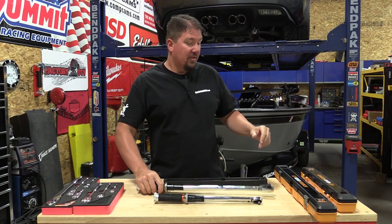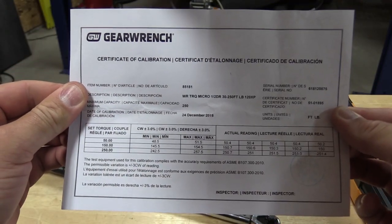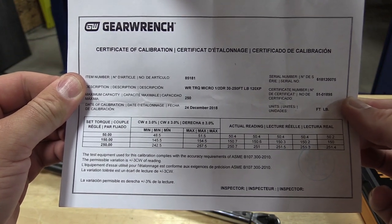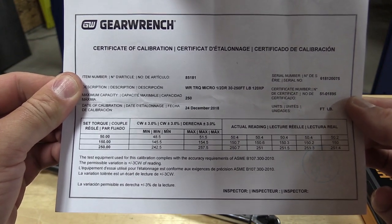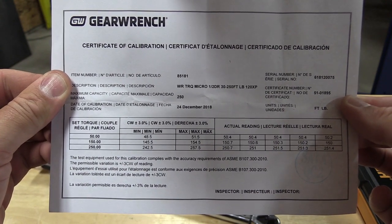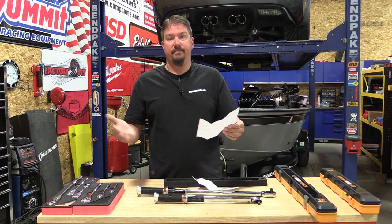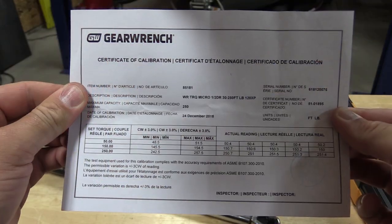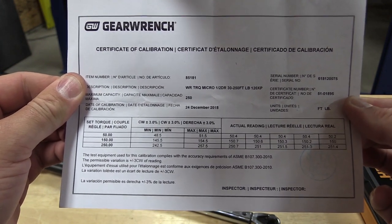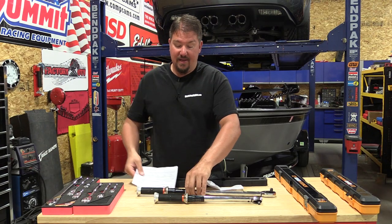When we look at the accuracy from the factory, the half inch model came in at 50 foot pounds reading 50.4 consistently across five runs, and 50.2 on the last — dead on accurate at 50 foot pounds. At 150, readings were 150.7, 150.6, 150.3, 150.2, and 150. The accuracy here is perfect. When you get to 250, it varies from basically real close to 251. More than I can ask for for a click style torque wrench.